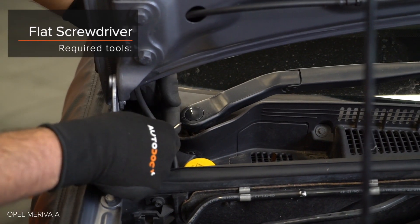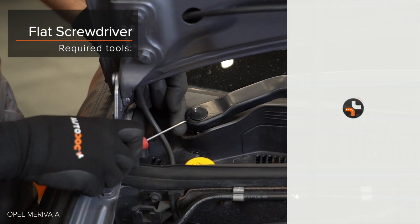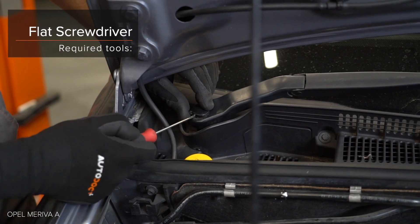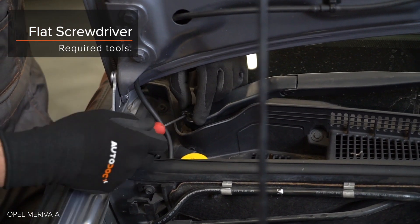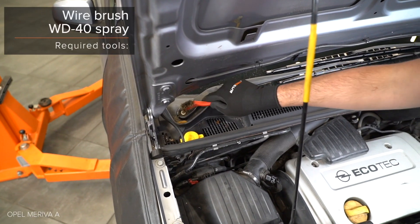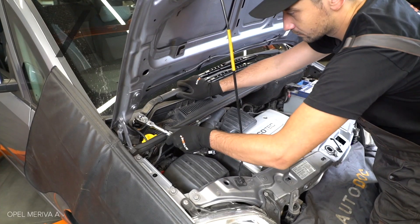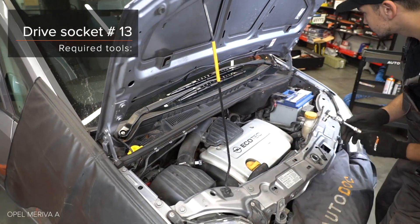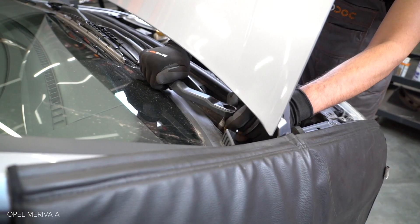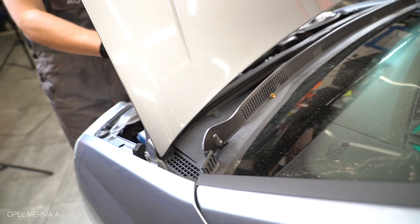Lucky fit for the. AUTODOC recommends. Step 38.